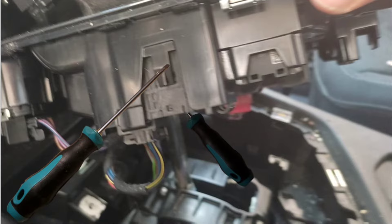In order to extract it, you need to lift that spot with a flat screwdriver on both sides of the component.